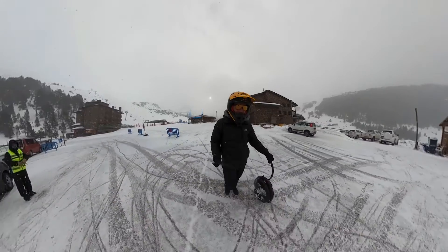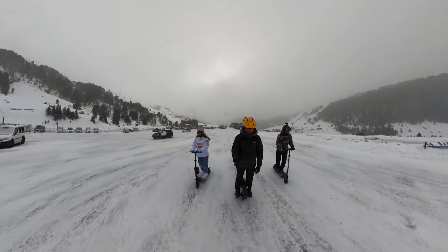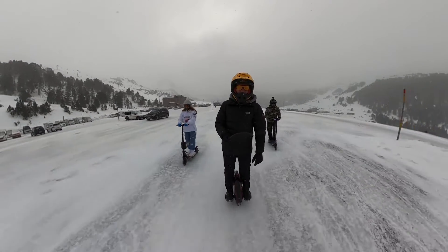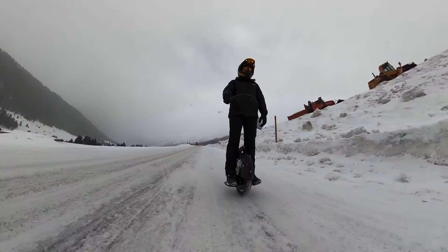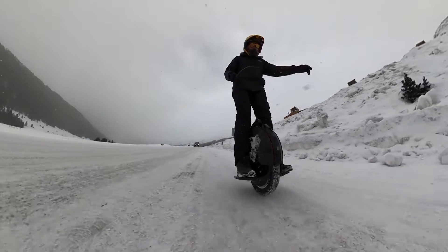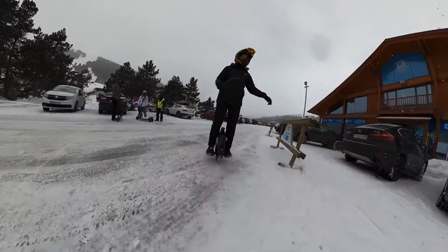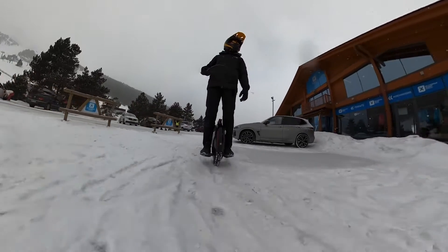When the snow is a little bit compacted or even on the ice, you can go without any problem. Like you can see, all of the scooters go really well on the ice. I was testing the brakes because I didn't want to hit anyone — just trying to brake as hard as I can — and it was not much different than on a normal road.